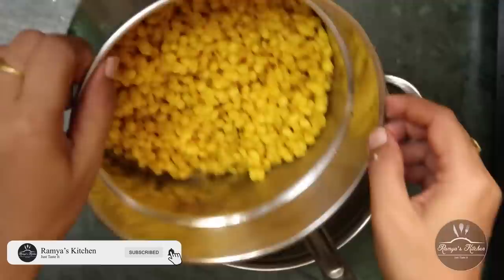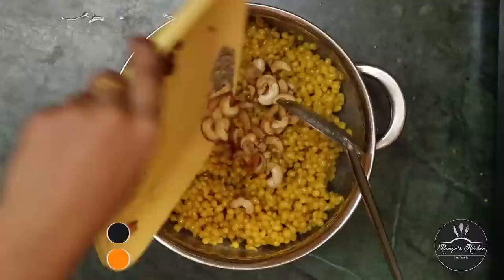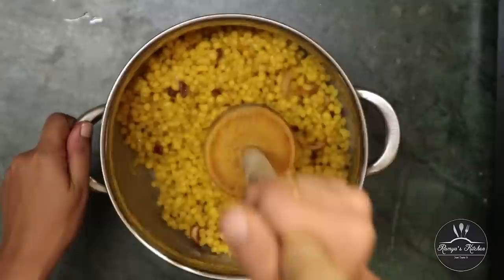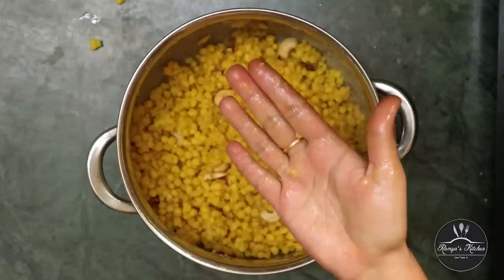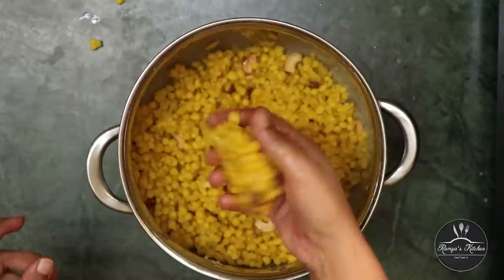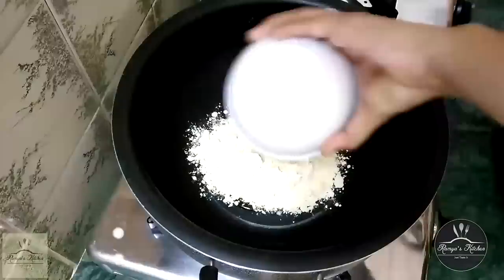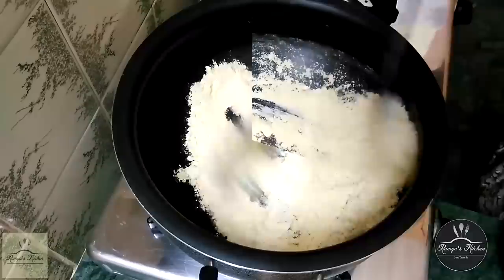Mix the bowl and add 1 teaspoon of water. Now let's mix it with the light. Now let's start with a little bit of water. We will start with the boonies and make them round. Now we have to make the lads. Now we have to make the maize. First, we have to make a non-stick pan. I put 3 minutes of this tray.